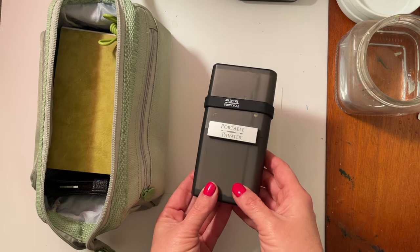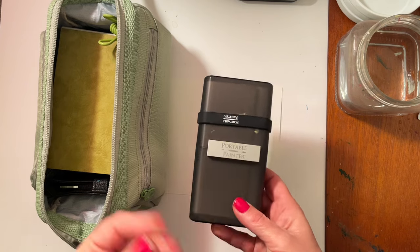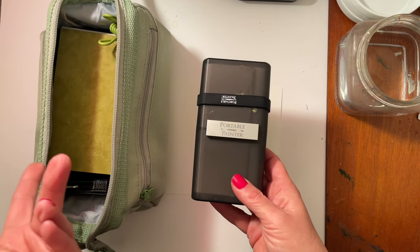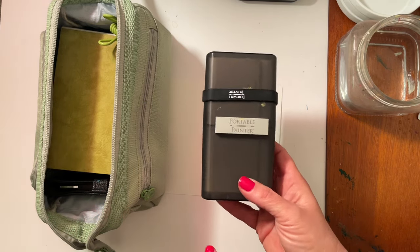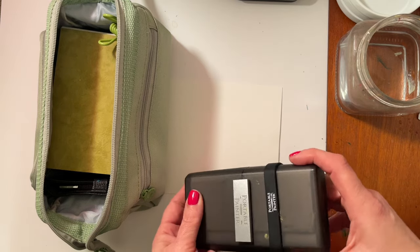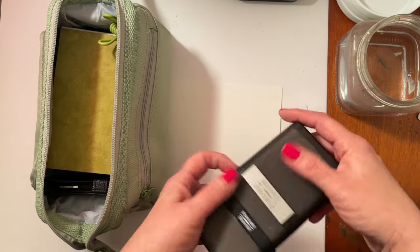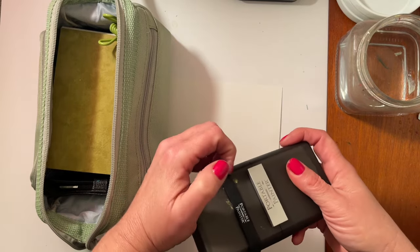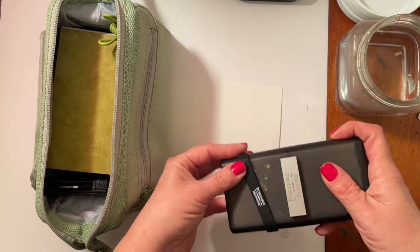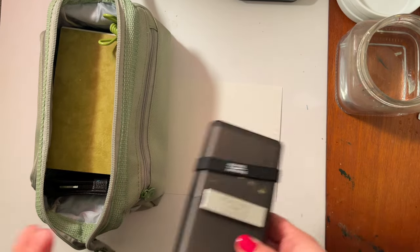I posted a video reviewing the Holbein Iridori Autumn gouache set, and Miranda Watson from Alkali Creek Art — I'll link her channel below — commented and asked about the gouache I keep in my portable painter, how it holds up, and how I keep it. So before I unpack everything I do want to show you how I keep my kit.